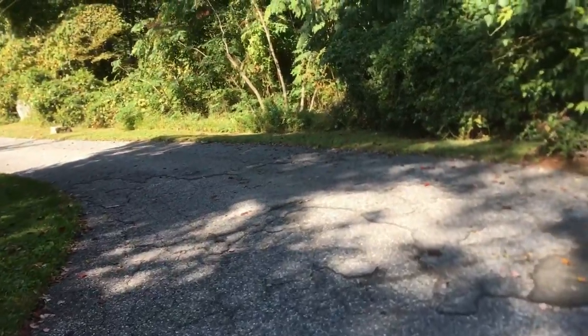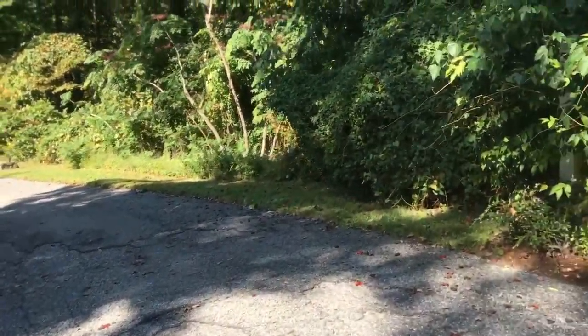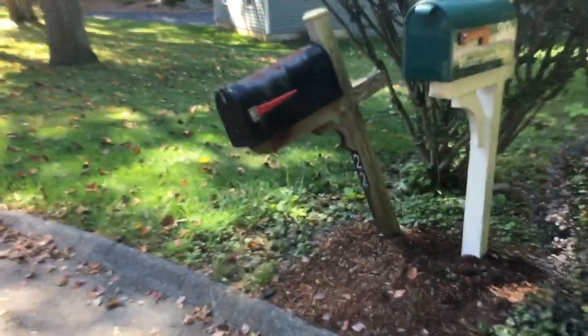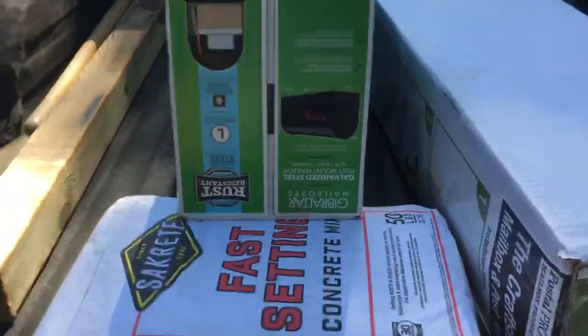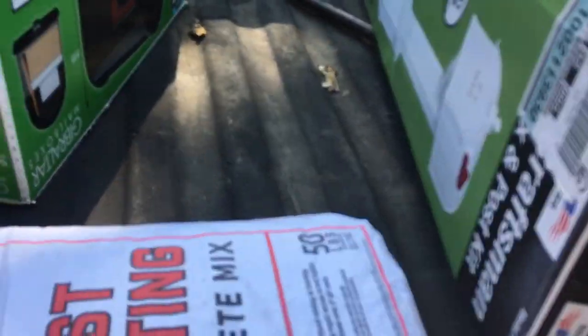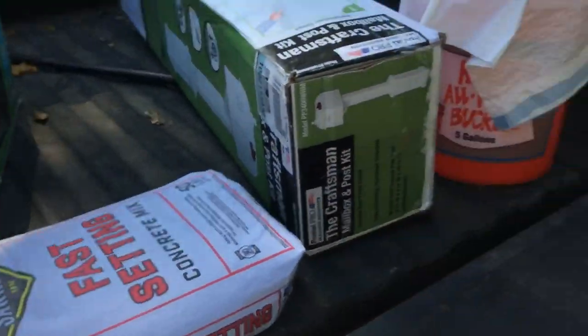I'm at the job. I had to drive down — driveway's long. She had the stuff outside. This is ours with the crooked mailbox right here. We're going to set it up. We've got all our materials right here. She's got herself the mailbox and a nice post.